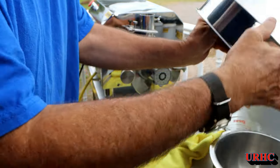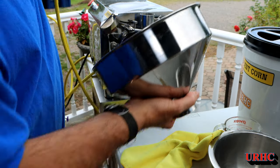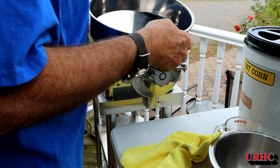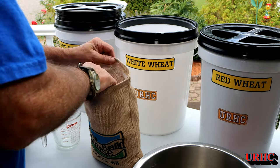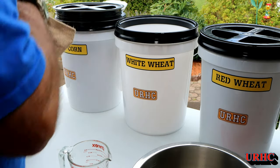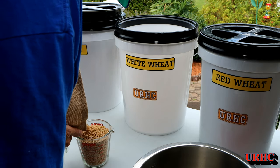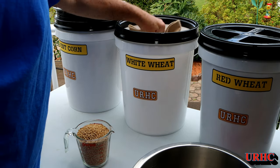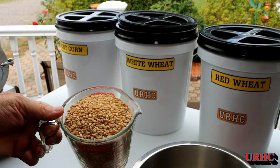Everything gets quite dusty, so cleanup is the biggest thing. That's really why I'm going to make this so I can roll it outside the basement door and work outside whenever I want - grind about five pounds of flour at a time. Once you grind the flour it's only good for a couple of weeks, but if you keep the berries unground you're good for years. Here are the white hard wheat berries - going to put a little over two cups in.